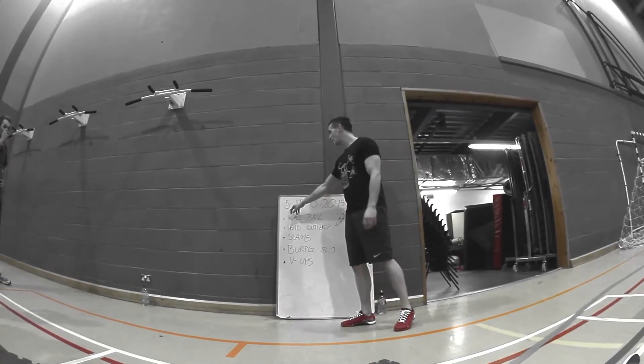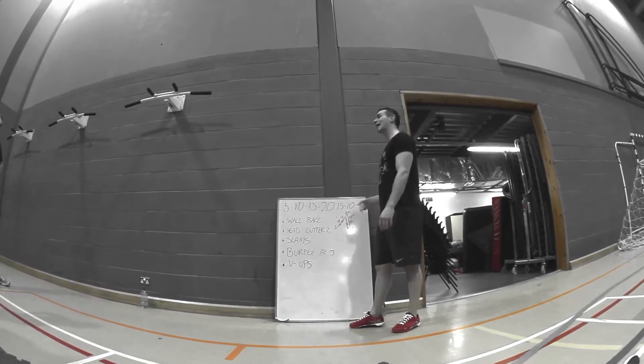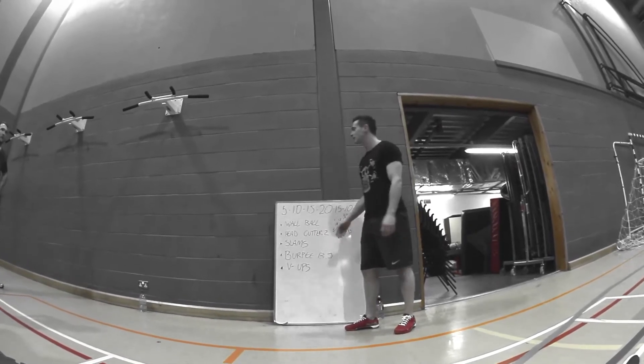The basic format of the mountain is we start off at 5 reps, then we go to 10 reps, 15, then we hit 20, and then we work back down. Every single station today is going to be the exact same format.